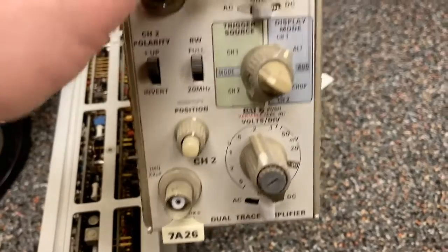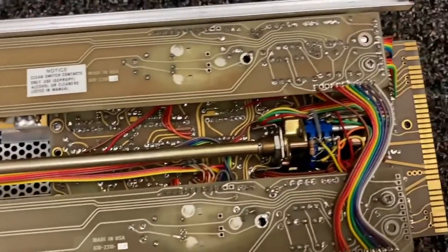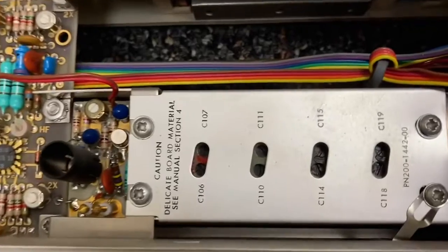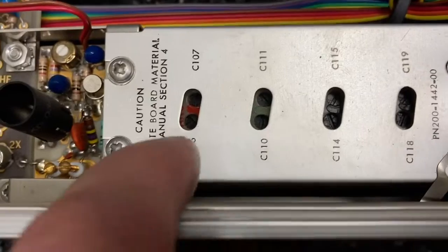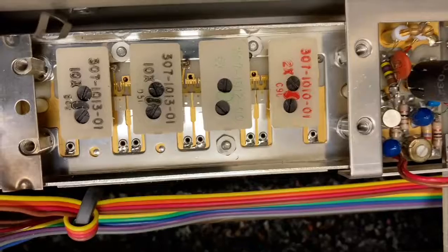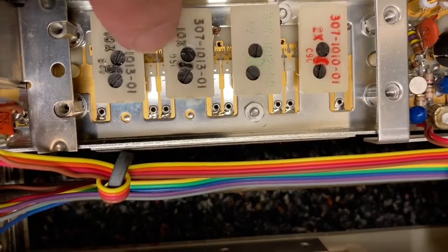Here I have a dual trace amplifier, but it's a different model than the one we looked at previously. This is like what we saw before - big long switch going all the way back here. There's a note: 'Caution - delicate board material - C-manual section 4.' So there's some stuff in here that you would calibrate, and it's delicate. And under that can that said delicate material, it's a bunch of these little trim somethings.